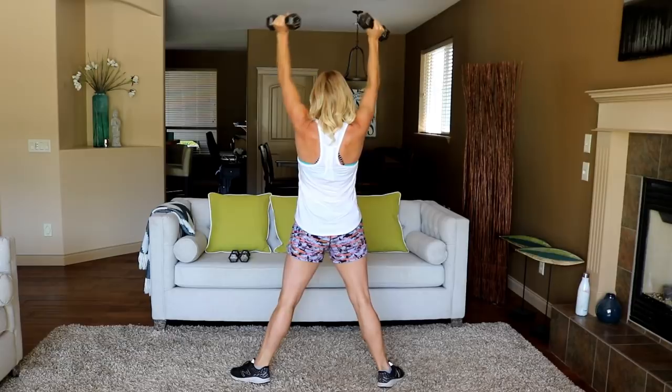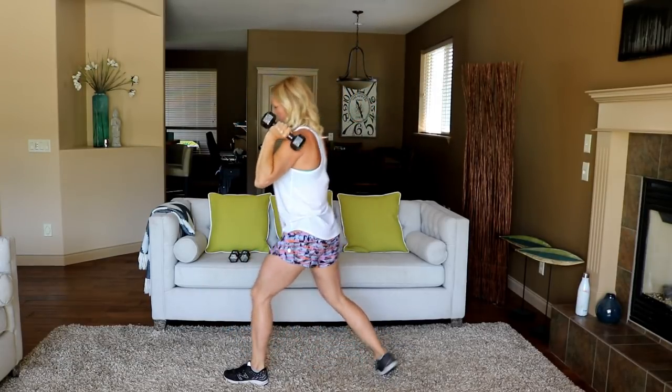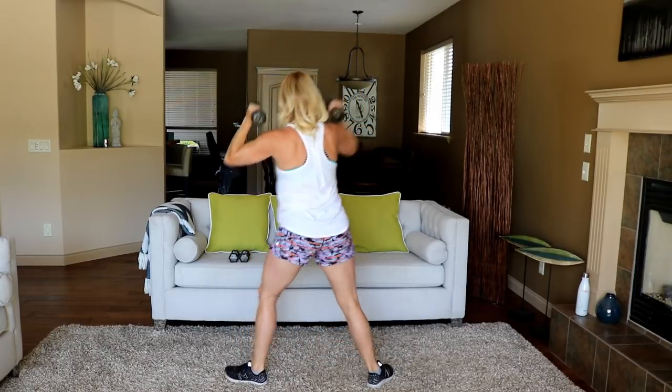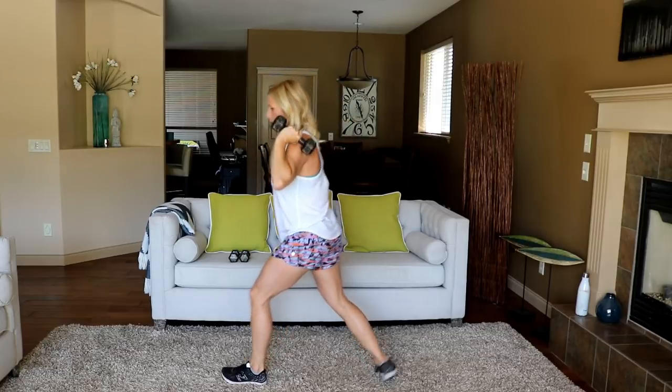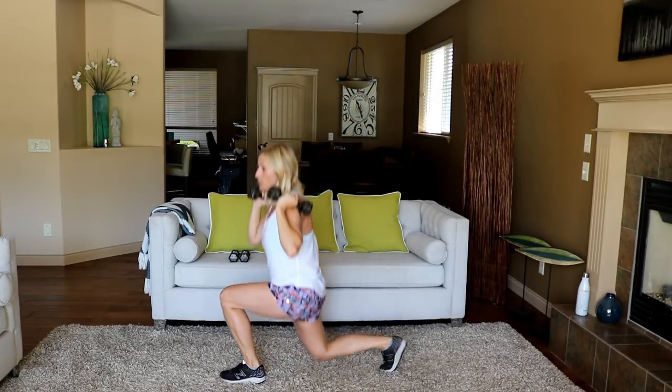A minute to win it — sorry about the back move. Let's work for the shoulders!